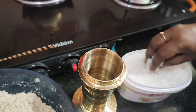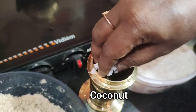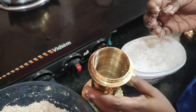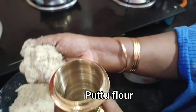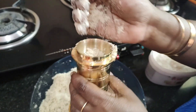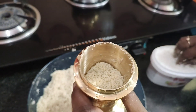Now we will put the seed in the seed. We will put a little bit of seed. Put it in the seed. Then we will put it in the seed.